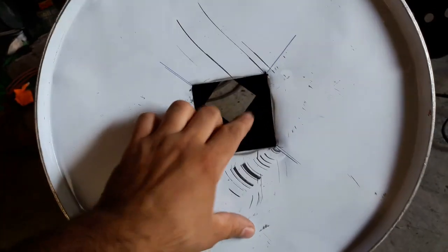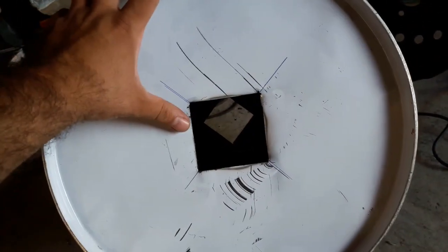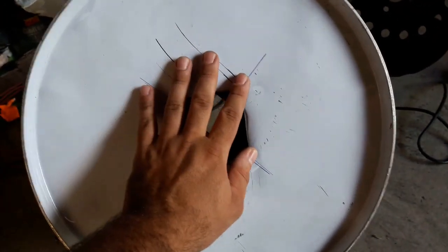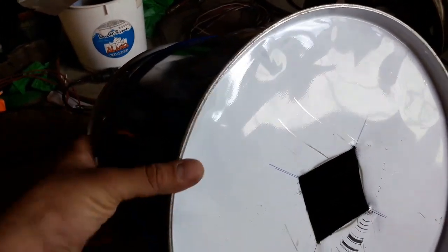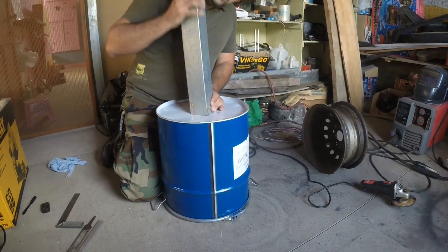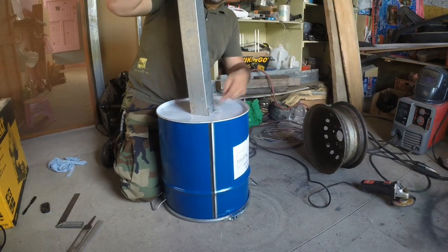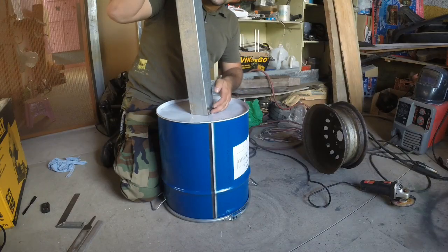It doesn't matter if right now the holes are not aligned because I can just remove the lid and turn it to align them. I'm going to pass the pipe through here and weld it just on this side. The other side you have to be able to remove the lid so you can charge this barrel with pieces of wood. Here is the pipe — I'm going to pass it through this hole. It is very tight because I made it that way, so when I weld here the weld is as tight as possible and avoids gases escaping through this side.